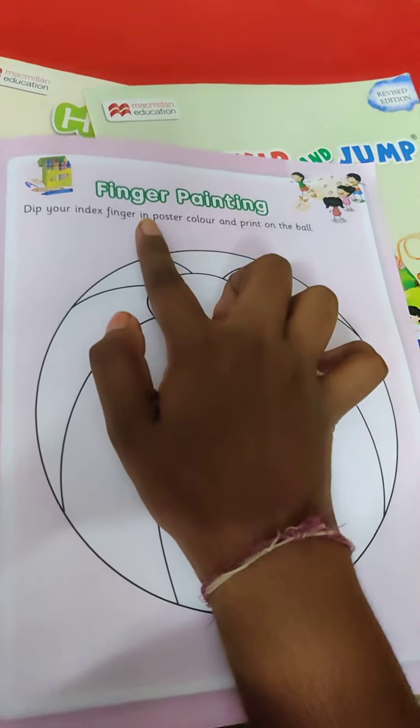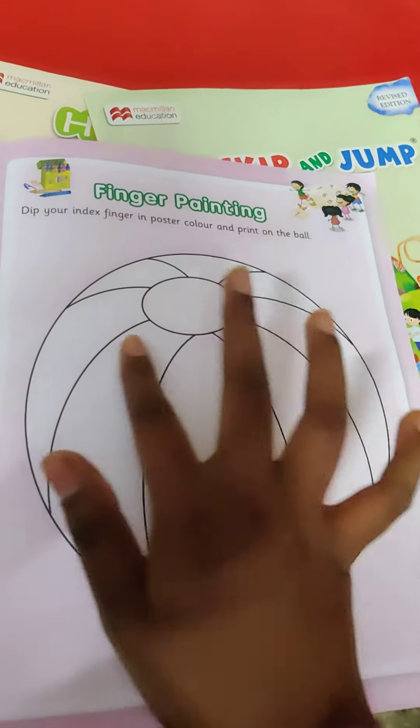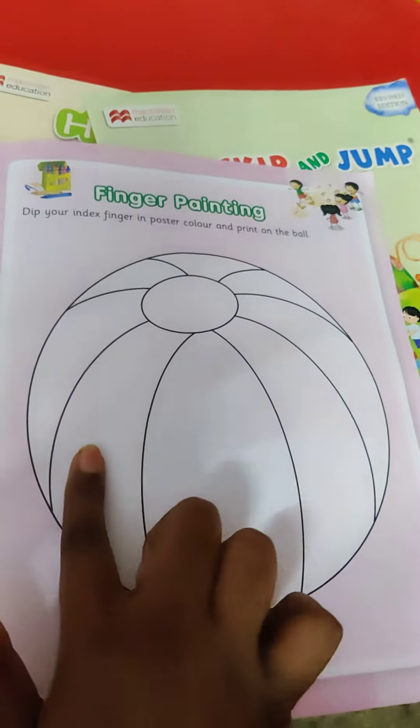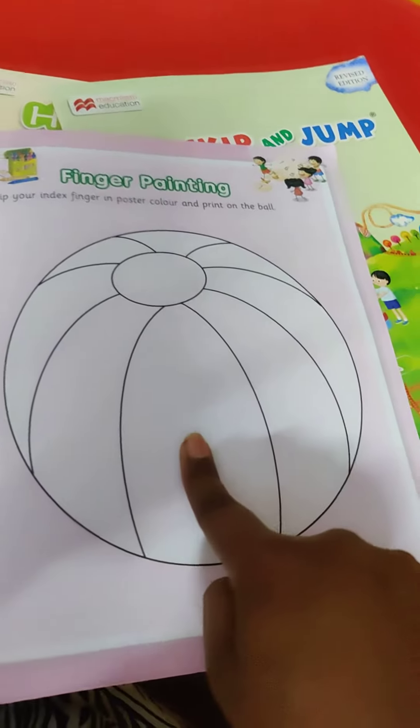What you have to do? Dip your index finger in poster color and print in the ball. Paint எடுத்துக்கோங்க? Paint ல ஒரு ஒரு கலரா? Dip பண்ணி, help of your index finger, you have to keep your impression here.